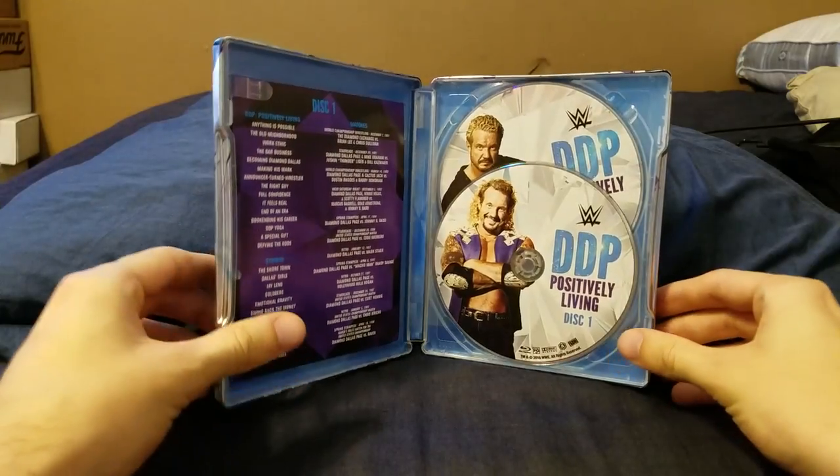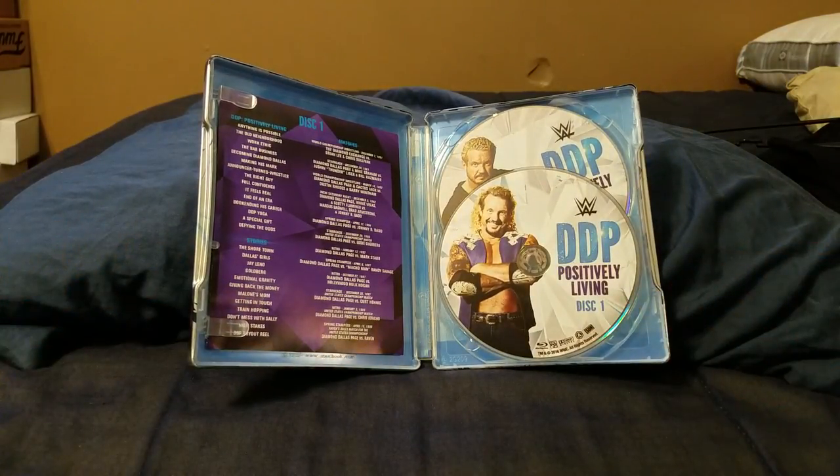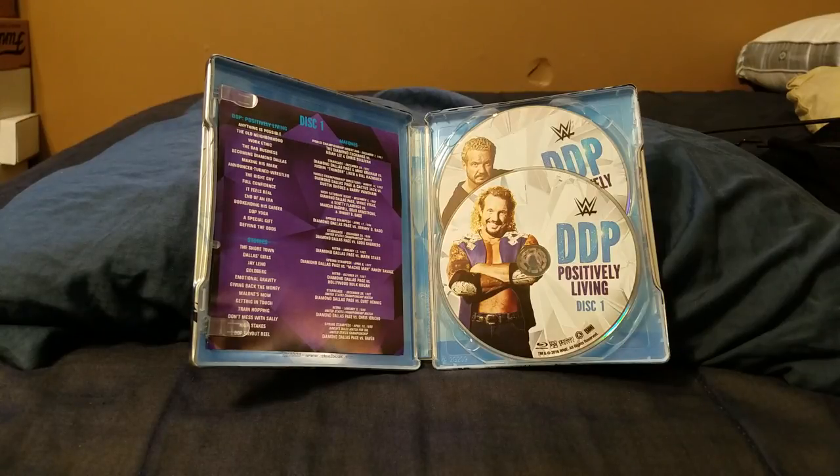Overall, if you're a DDP fan like myself, this is definitely a must-have. DDP is actually the very first wrestler I ever met, when I was three years old in 1999. He's a genuinely good person, and this documentary was great — I thought it was a great set for him.